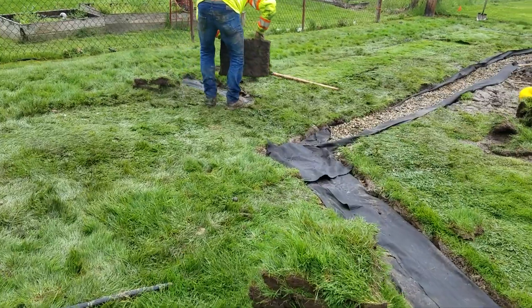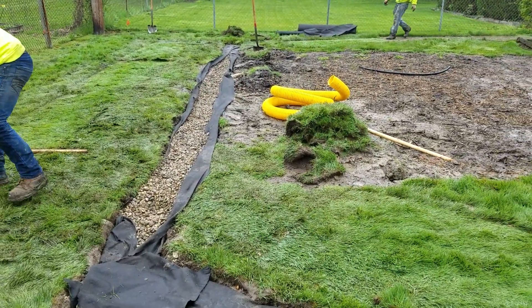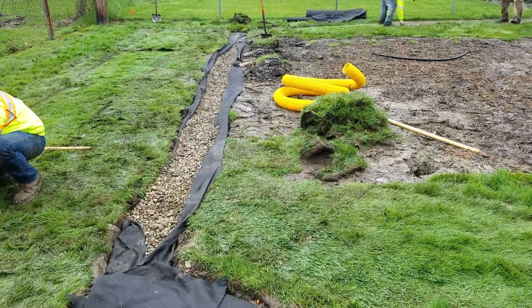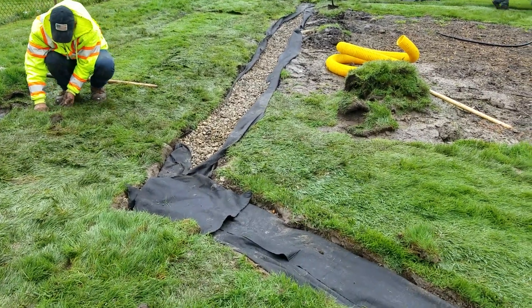In the backyard, this is completely level — it falls completely level. We did a French drain field. This is a discharge field for the sump pump water.